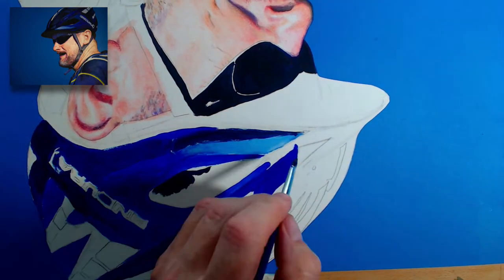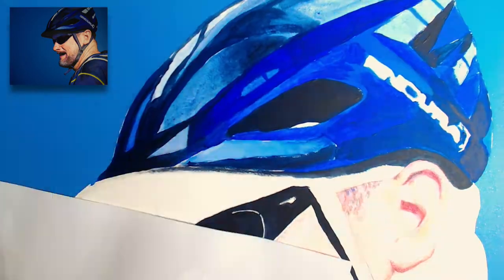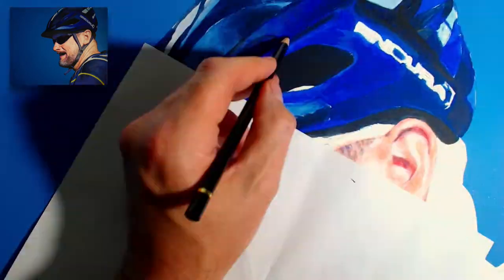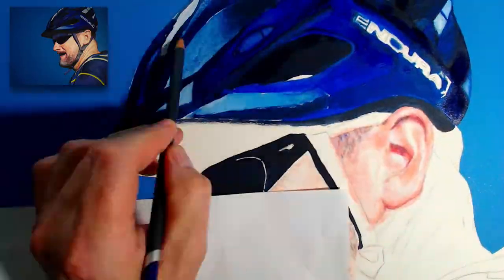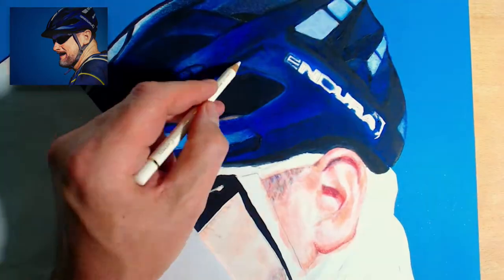For the hat, I wanted dark saturated colours so I started with some pretty thick acrylics. I then worked over the top with coloured pencil, which I blended out with odourless mineral spirits. I also used a micro ink pen in places to get some sharp edges.